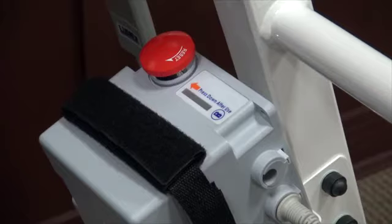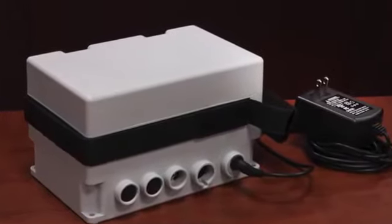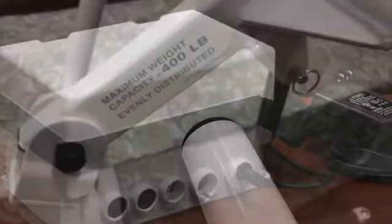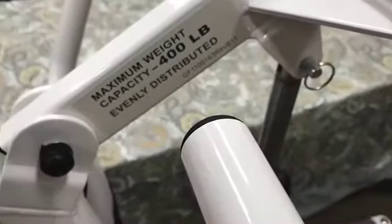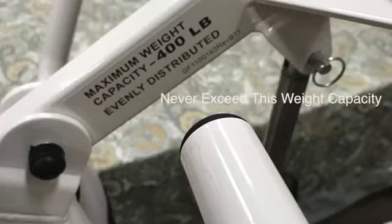Unplug the charger before operating the lift. The LF 2020 and LF 2090 will not operate while charging. When the battery is fully charged, the red button should be placed in the down position when not in use to prevent the battery from draining. Many customers like to buy an extra control box and batteries to have a fully charged unit on hand.